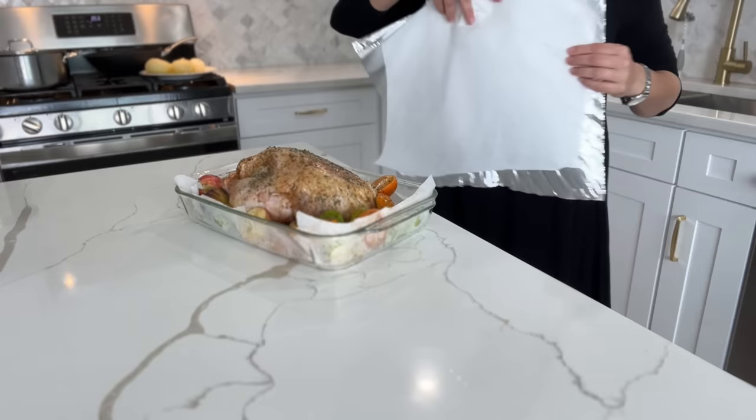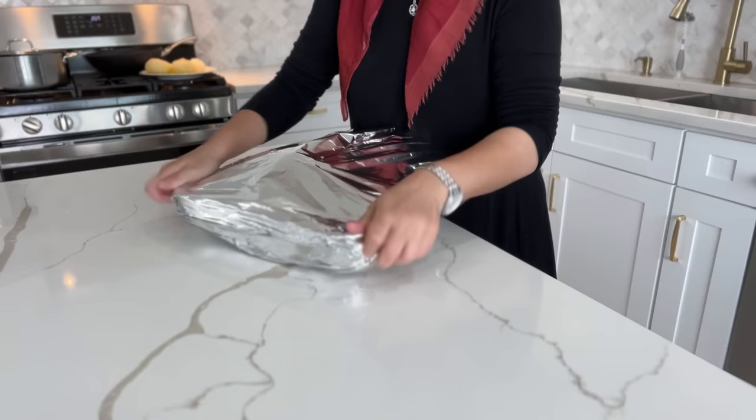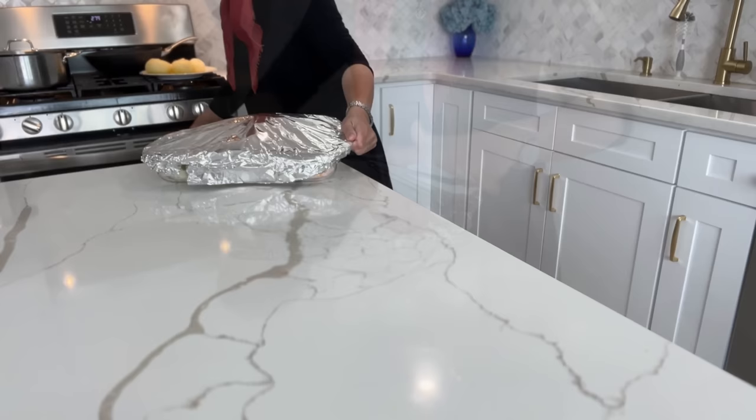I put it into a preheated oven set at 400 degrees, covered for one hour. And then later on I'll be uncovering it, basting it and placing it back in the oven to get that deep golden rich color.